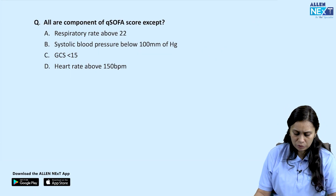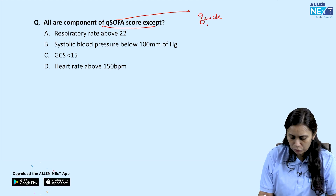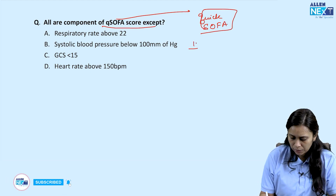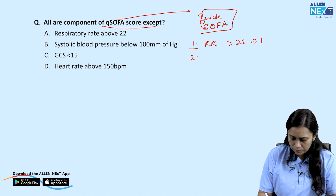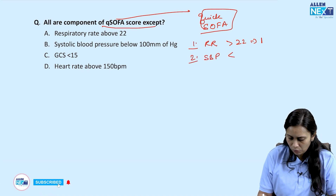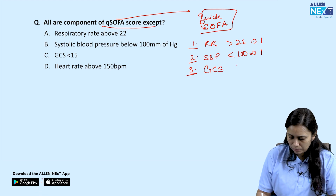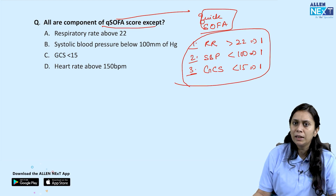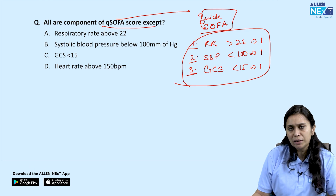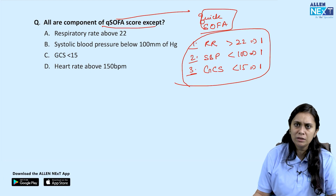All of the following are components of quick SOFA except — Q SOFA, or quick sequential organ failure assessment, has three components: respiratory rate above 22 (1 point), systolic blood pressure below 100 (1 point), and GCS below 15 (1 point). If the score is 2 or above, morbidity and mortality risk is higher, with greater chances of prolonged hospitalization. Heart rate above 150 is not included in quick SOFA.